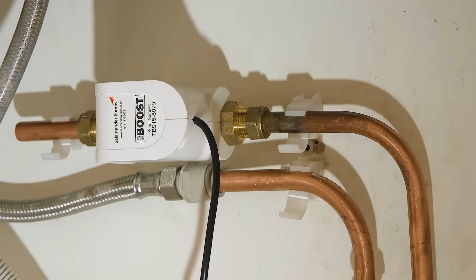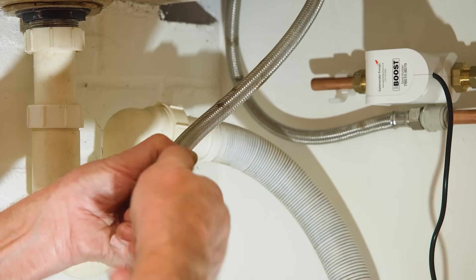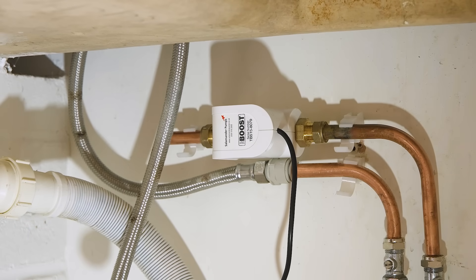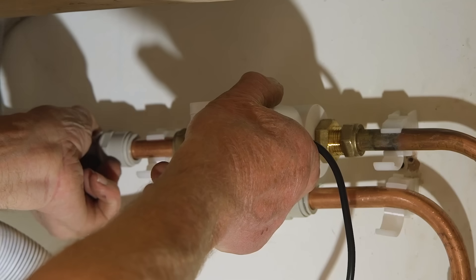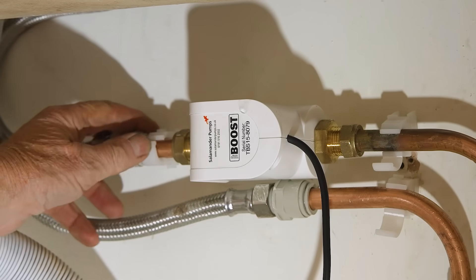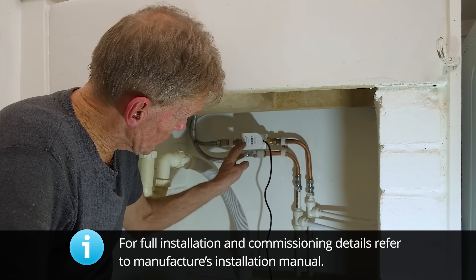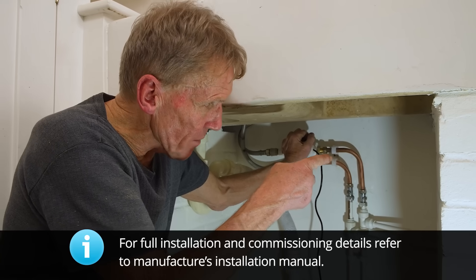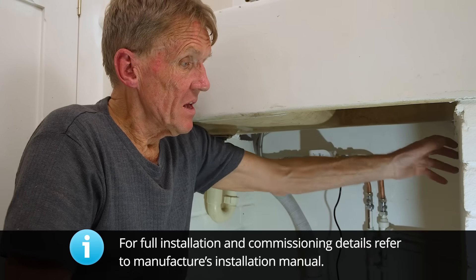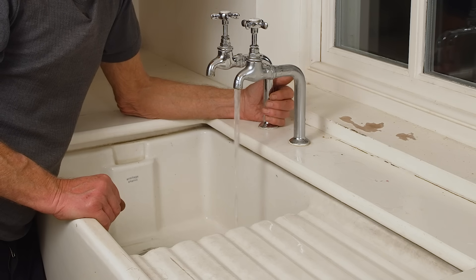That's nice and tight — fine. For the final bit, put the push-fit adapter onto the end of the hose. These don't need much tightening because they've got a nice squashy rubber washer in there — just push it on nicely, clip done. So now that's all connected up, I can turn the water back on and then deal with the electrics. They're going to put a plug and socket inside this opening here, and get the electrician to run another point. Now my glamorous assistant can turn the power on.